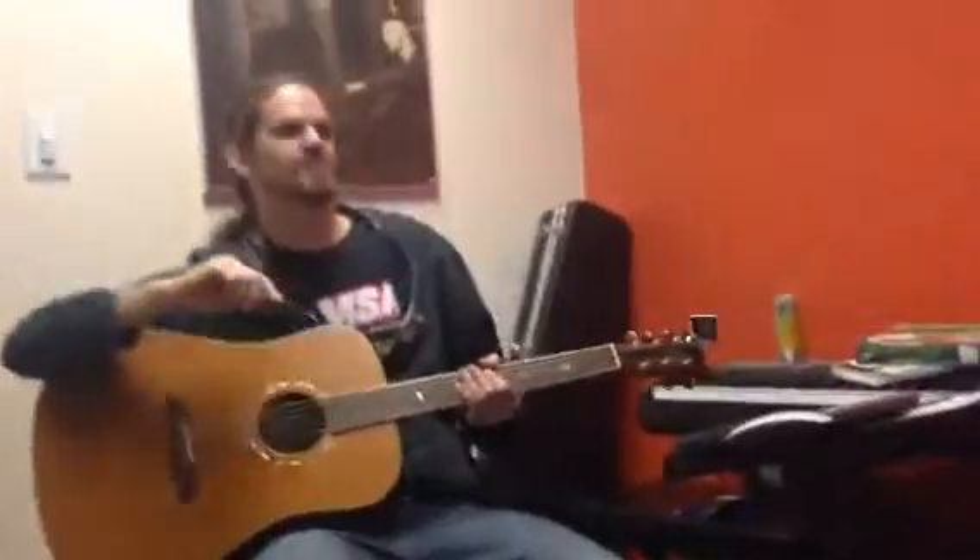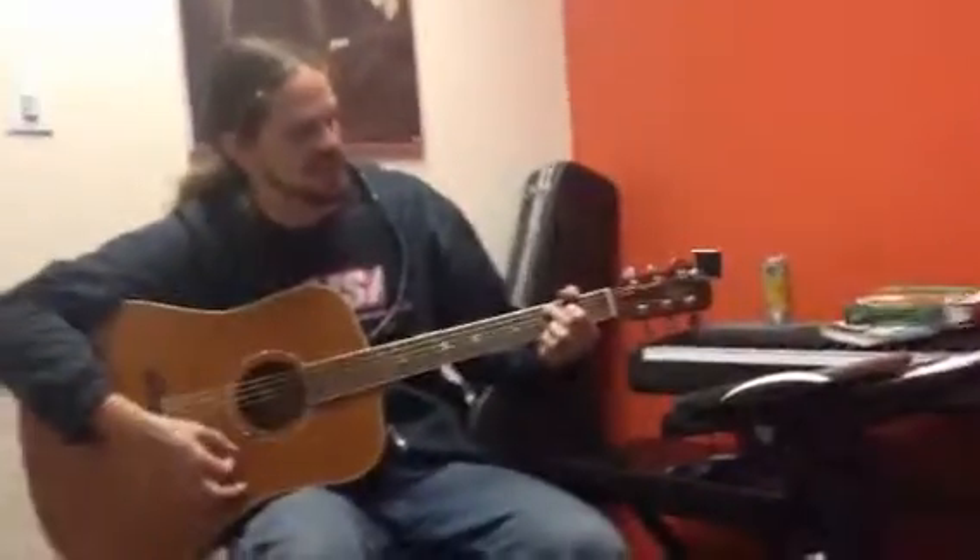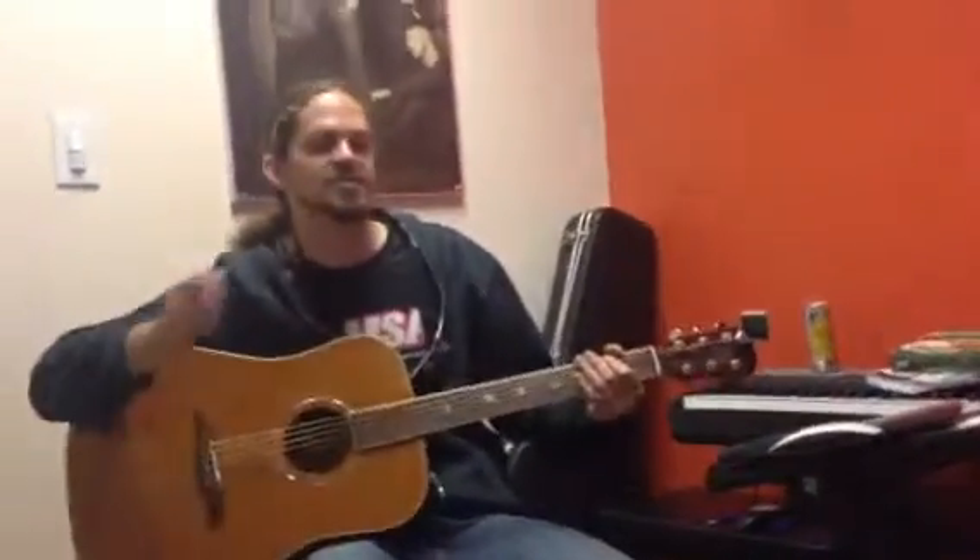I already did the video for the verse of Chicken Fried, which was G, D, C at 9, B. So now let's do the chorus.